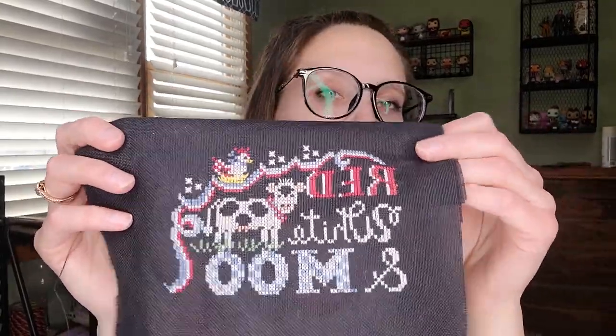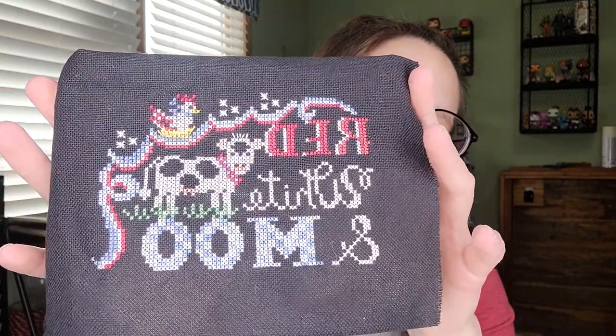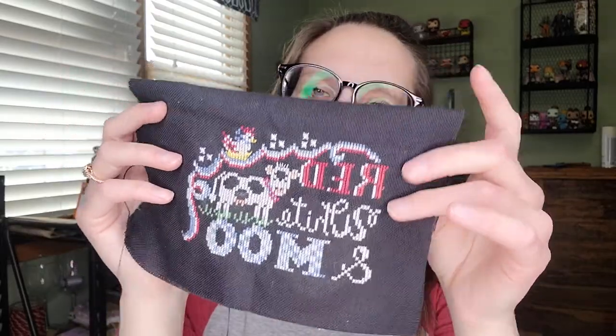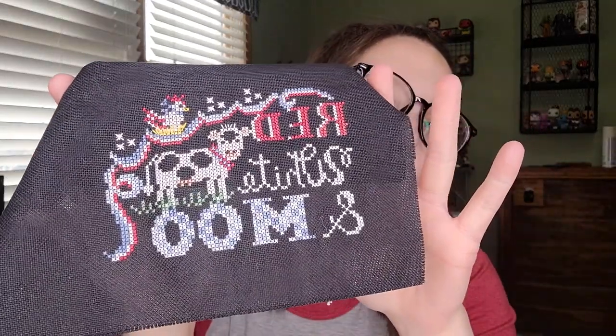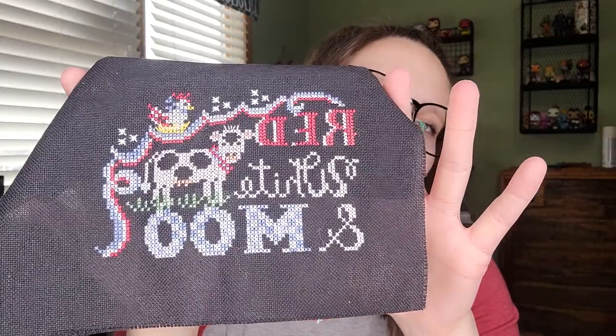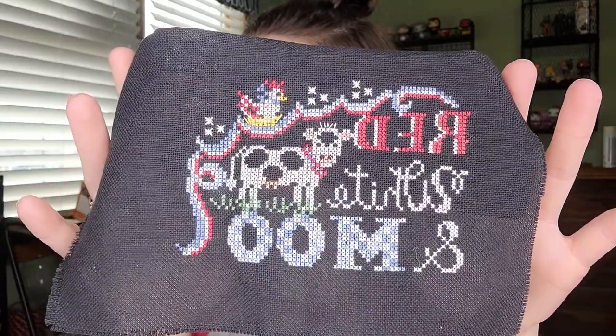I finished Red, White, and Moo from Star Spangled Swine Farm by Hands On Design. I think I stitched this on 27-count Linda or 28-count Jocelyn. I used all the called-for colors. I'm not sure how I'm going to finish it yet.